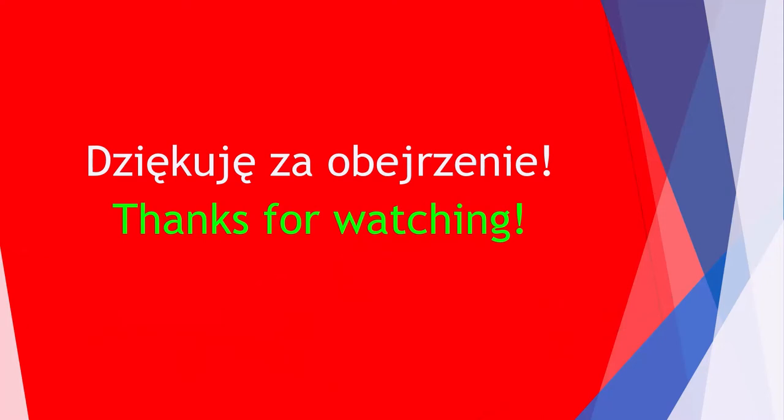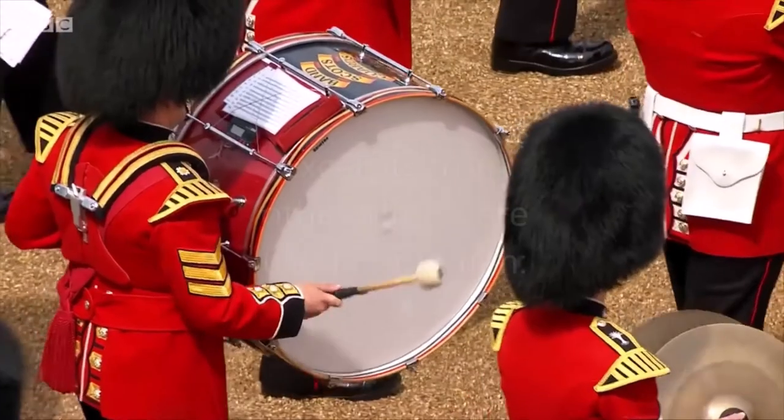This is the end of the video about British Guards. Many thanks for watching. I recommend you to check out my previous productions.